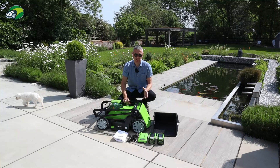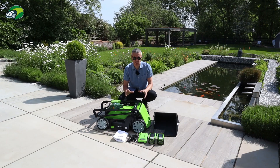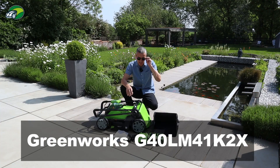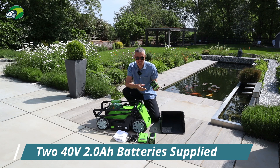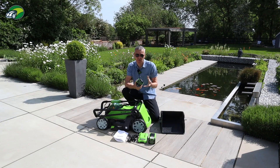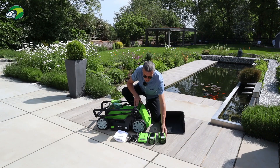So our Greenworks mower is unboxed - what do you actually get supplied in the box? It naturally depends on the version you purchase. This model is the G40 LM41K2X, meaning I have the 40V 2Ah batteries and the X in the model number signifies I've got two. Each battery gives around 15 minutes of runtime and covers around 250 square metres, so with a 500 square metre lawn I need both batteries to cover it entirely.